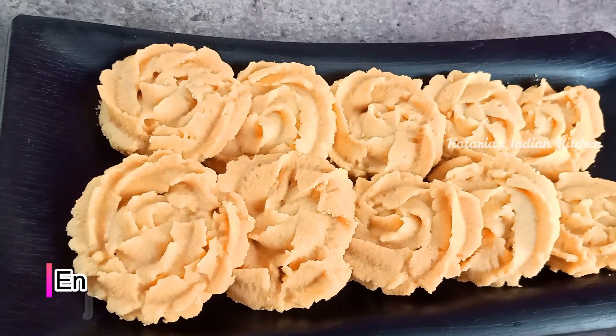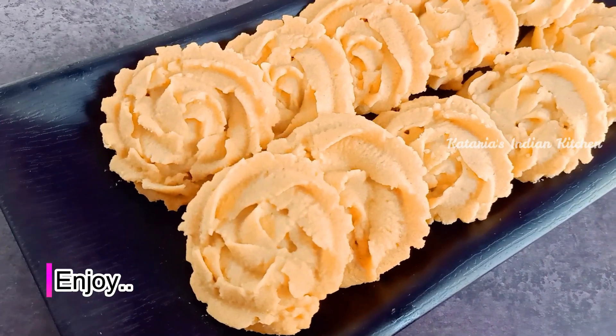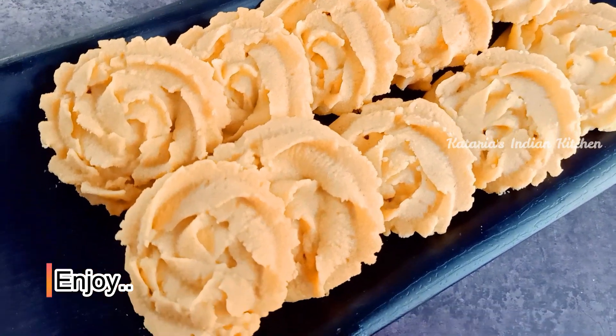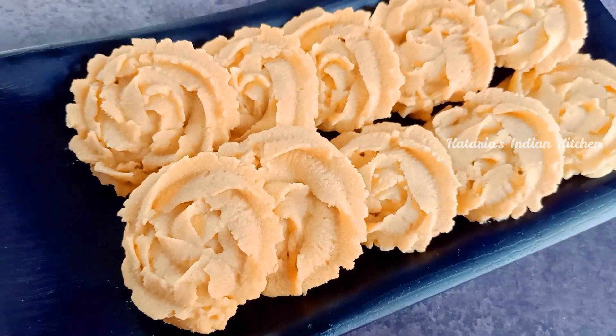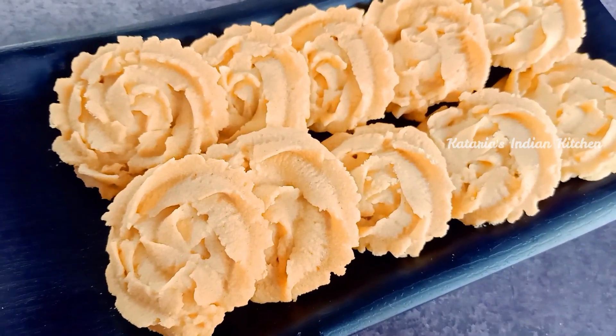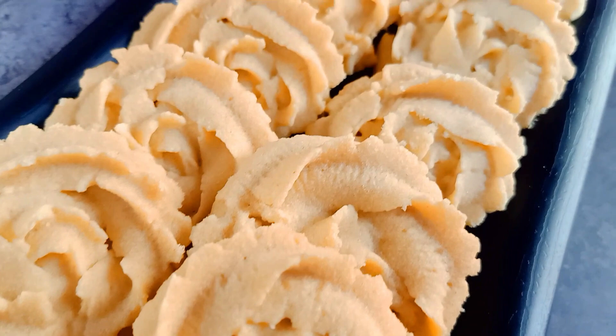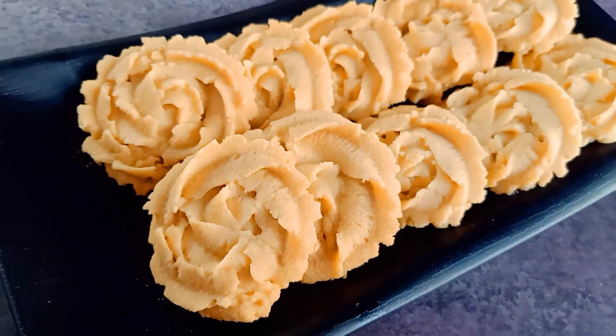I have shared all the tips and tricks — please watch the whole video. Try this recipe! If you liked the recipe, please like and share it, and comment on how you liked it. If you want to see more recipes, please subscribe to our channel. Thank you for watching.